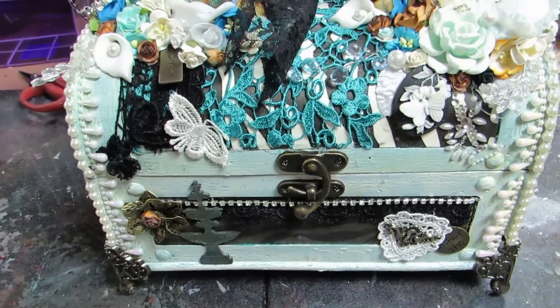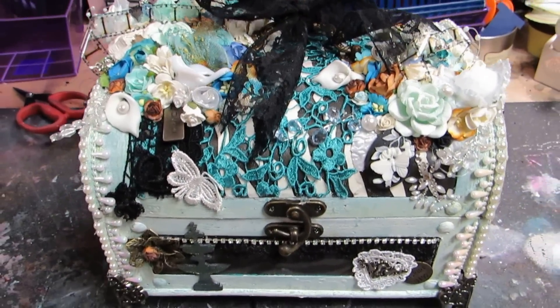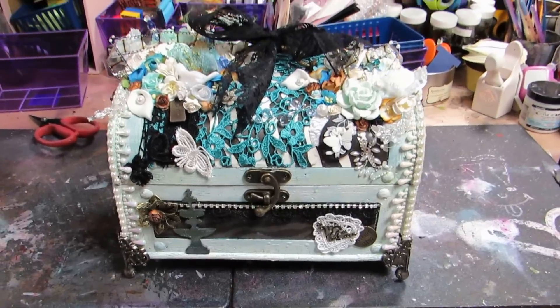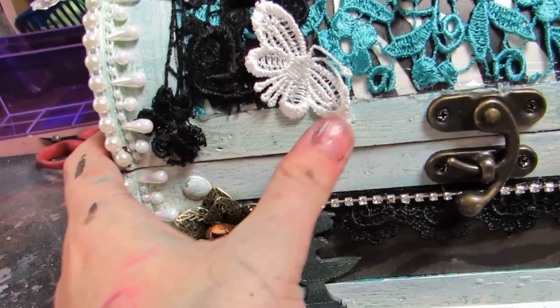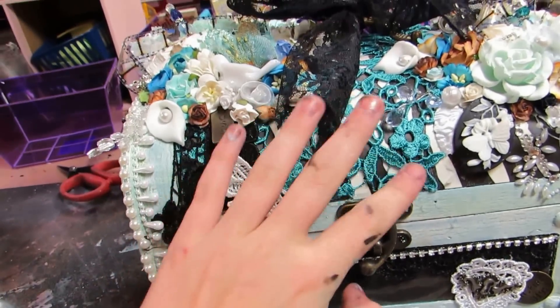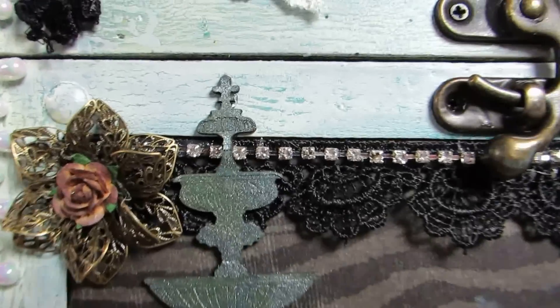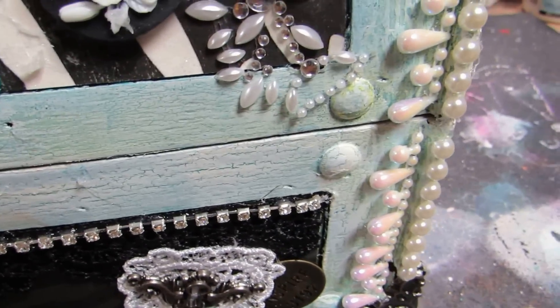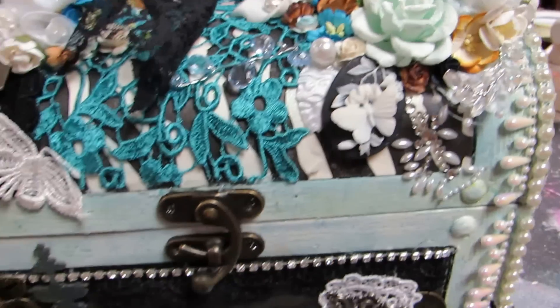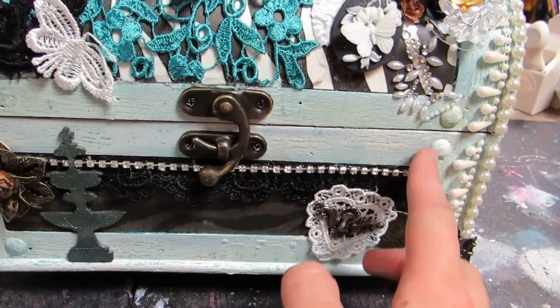This is the design team color project I made for A Little Scrap of Heaven. This was one of the Michaels boxes, and I crackle painted it. You can see it. There are little yellow spots because I sprayed it with a sealer and it kind of — I guess it wasn't acid free or something in the paint — it didn't mix well.